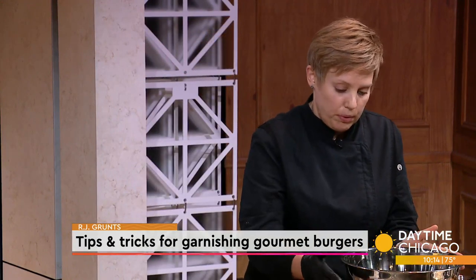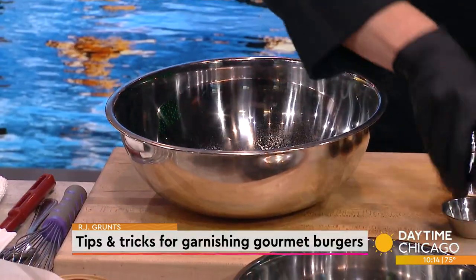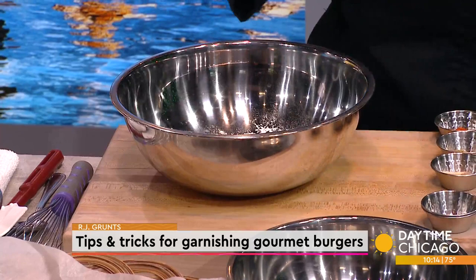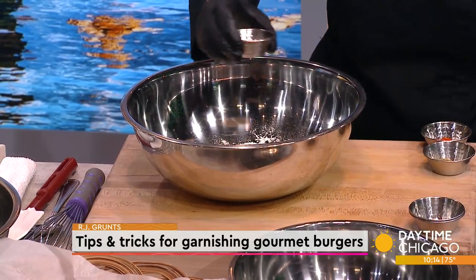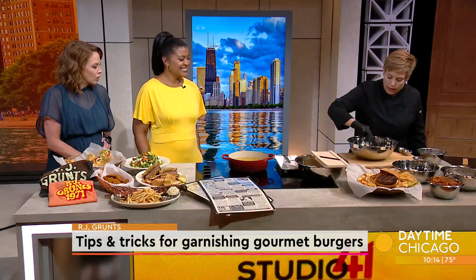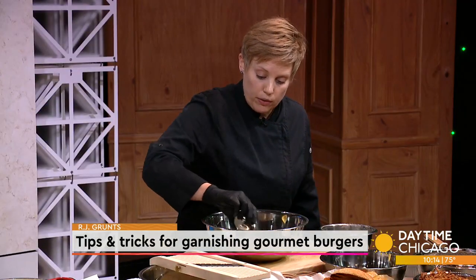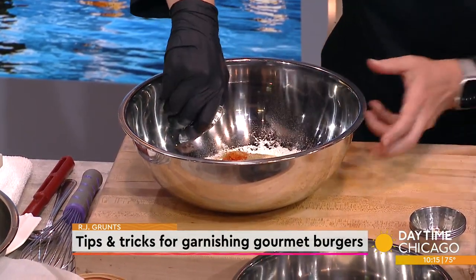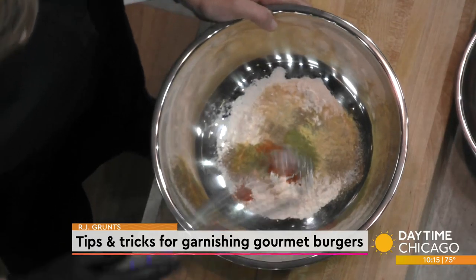It's very simple. We start with AP flour — all-purpose flour, so most likely people have it in their kitchen. We're going to toss in some salt and pepper, some dry mustard, a little bit of garlic powder and celery salt, a little bit of ground oregano and ground thyme, and a little bit of cayenne pepper for some heat. All very simple, out of the spice cupboard.